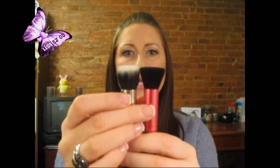This one is dual fiber so it doesn't hold as much color, but I love it for contouring because it really gets into the hollows of the cheeks and buffs in the product. It's very soft, has a nice texture, holds product well — I just like this one.